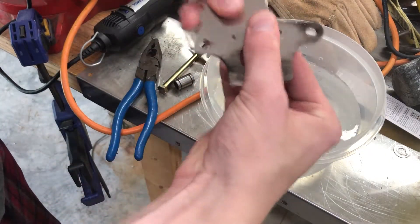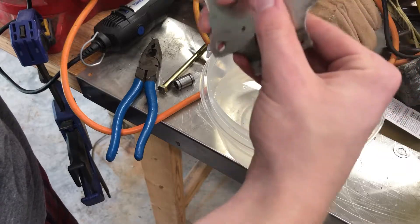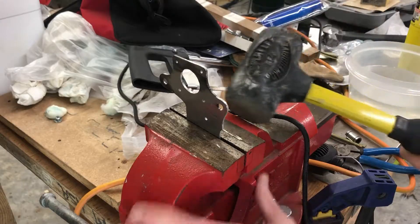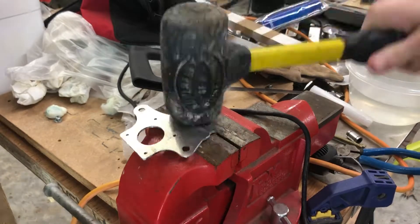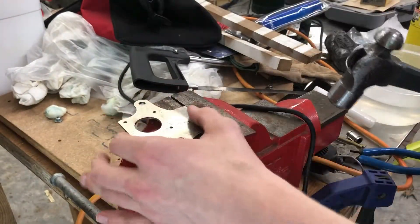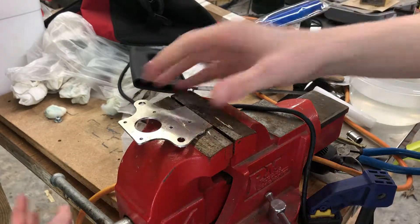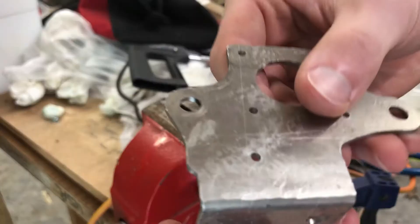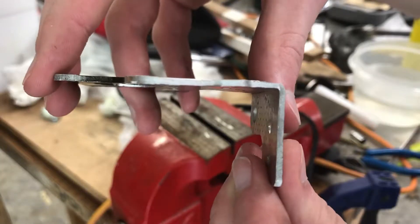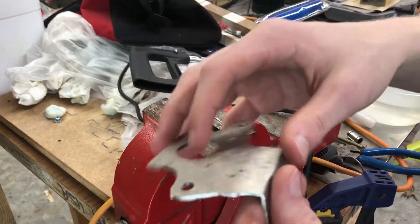I can already bend it with my hands a little bit — I couldn't do that before. Now I'm going to get it in the vise to see if I can get a really good bend. It's not the prettiest thing, but there's a solid bend there. I probably shouldn't have used a steel hammer — I should have stuck with the mallet. But it's a really good angle right there. And it's not hot to the touch at all; after that quench it cooled down immediately.